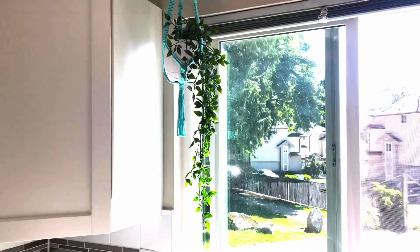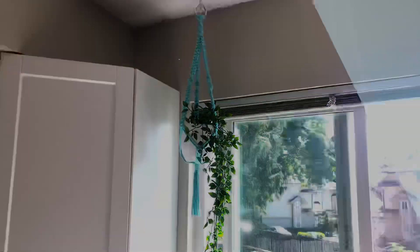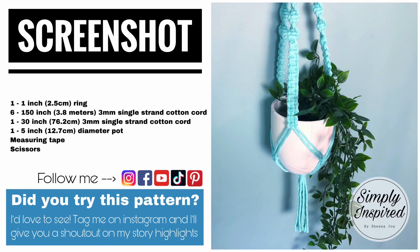Today we're going to be making this simple easy macrame plant hanger so stay tuned. Hi, I'm Sheena Joy, and if macrame is your jam then subscribe and hit the bell notifications.